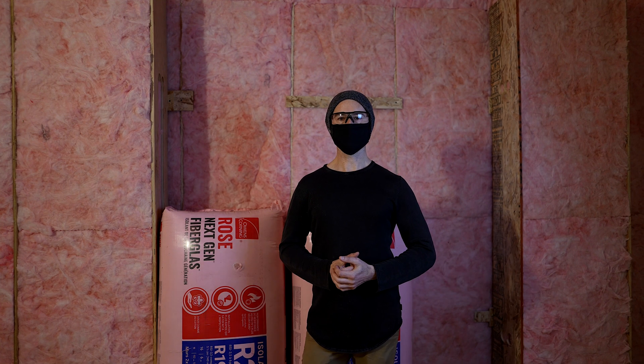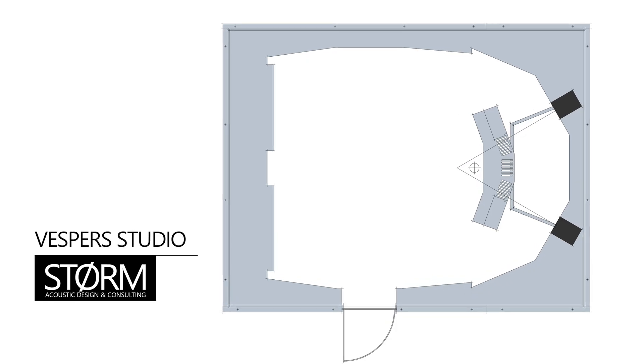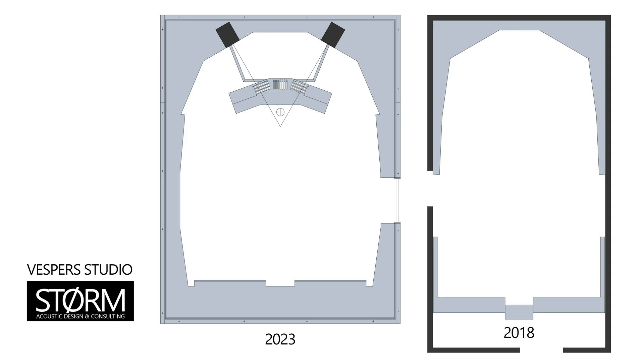What's up everybody? I wanted to give you an update on where we're at with the studio build. For those of you who may not have seen, we're building a control room for a mixing and mastering studio. If you didn't catch the last couple of videos, I'll link those below, and you can check out what the place looked like before we started and the details on the design.